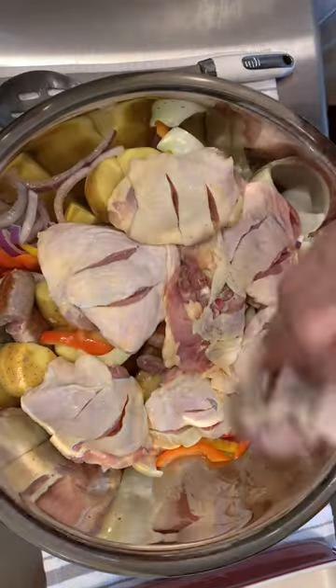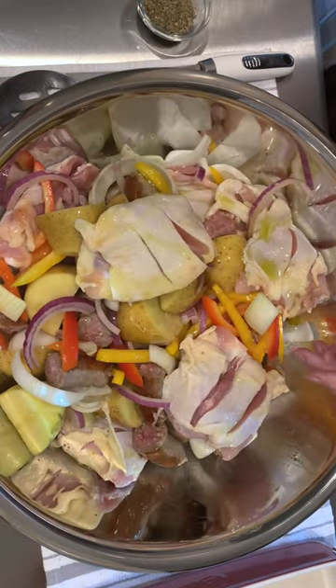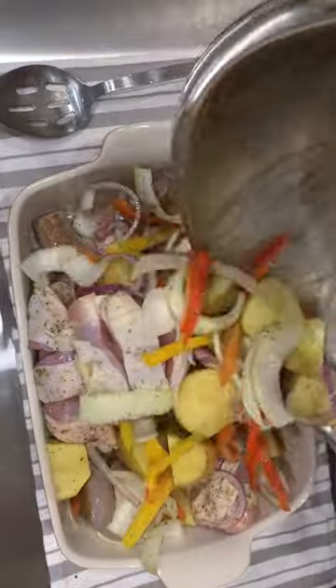This will allow the chicken to absorb all the spices. Then add olive oil, the Italian herbs and spices, and kosher salt. Make sure everything is coated with the oil and the spices.